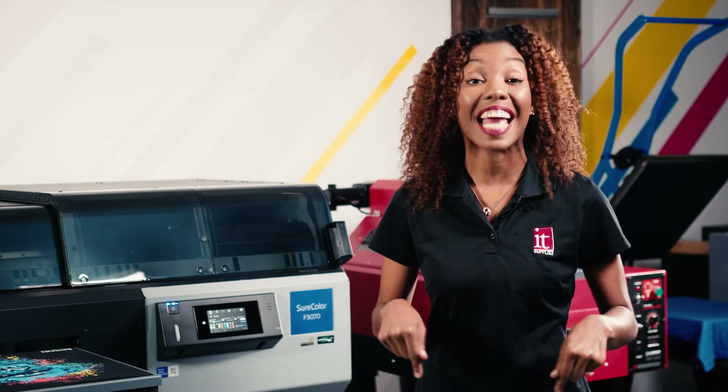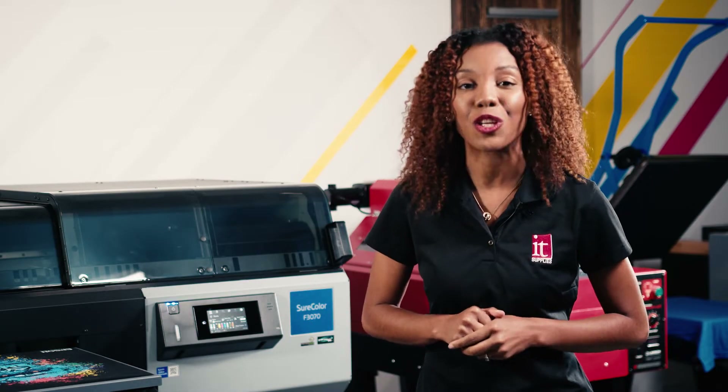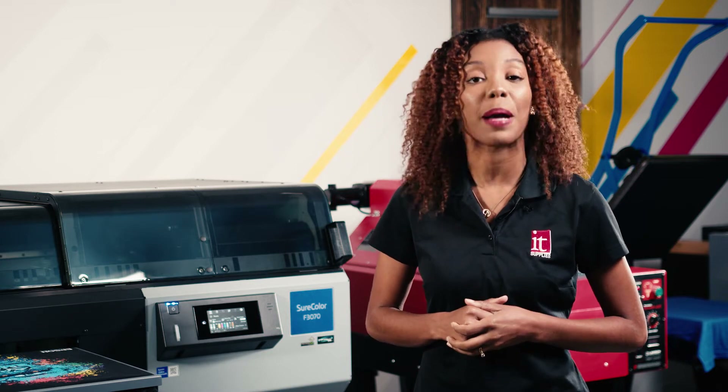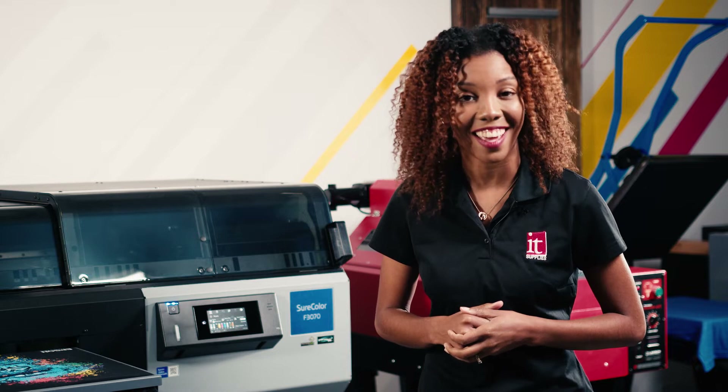Hey guys, Malaya here at IT Supplies, and today you'll be learning how to utilize the auto height adjustment feature on the Epson ShortColor F3070 by printing onto the pocket of a t-shirt today. Let's go.